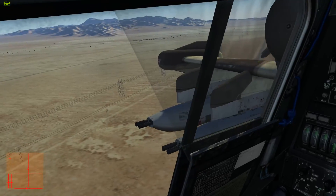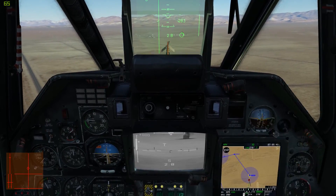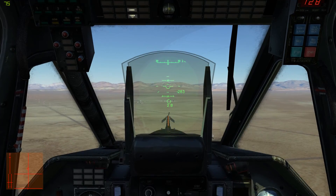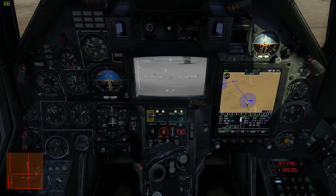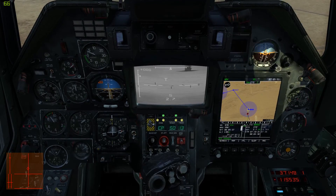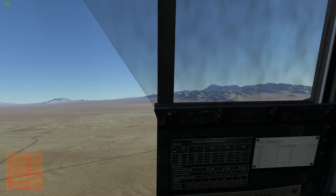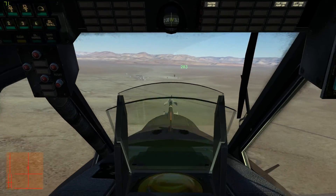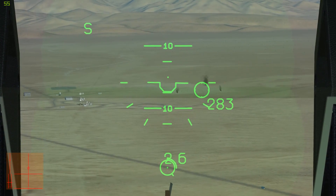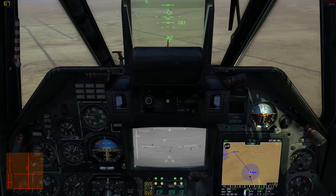We also have these gun pods. These are UPK 23s. To use those, I'm going to turn off the cannon with C. I can select the outer hard points with the Y key, the inner hard points with the I key, or both pairs with the U key. You can only do both if all the hard points are exactly the same. This still uses the laser range finder.